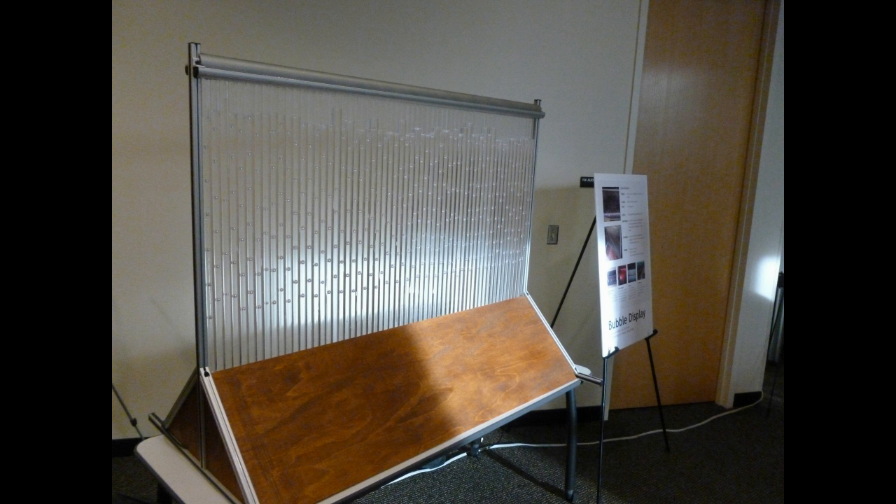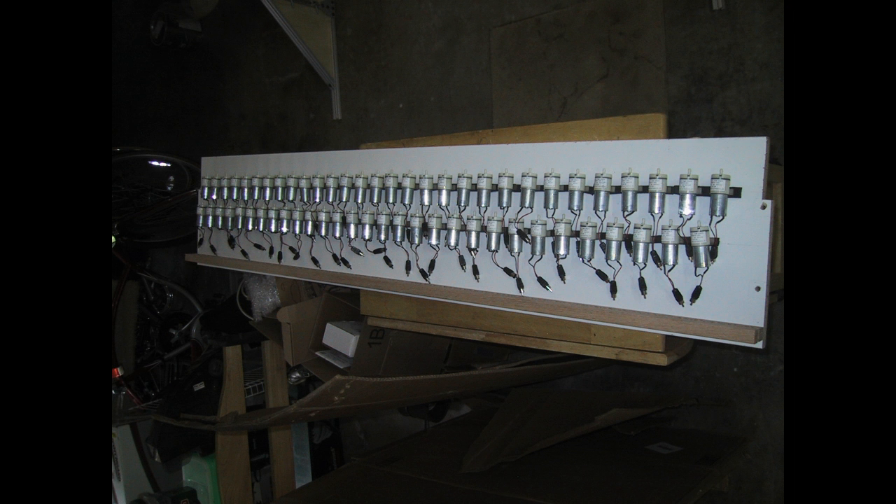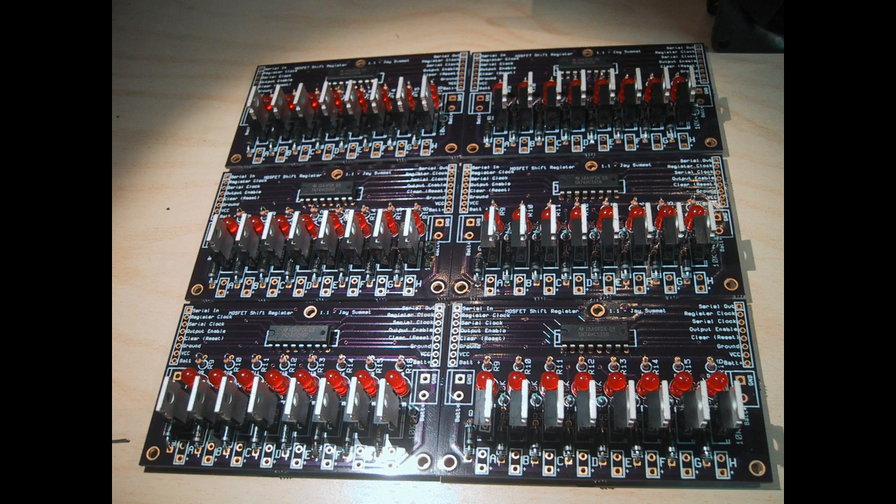The GVU bubble display is a dynamic sculpture. It injects bubbles of air into a liquid display medium under computer control. It uses air pumps originally from blood pressure monitoring cuffs, and the motors are controlled by custom circuit boards. It also has full control over the color of the light illuminating each of the 60 tubes.